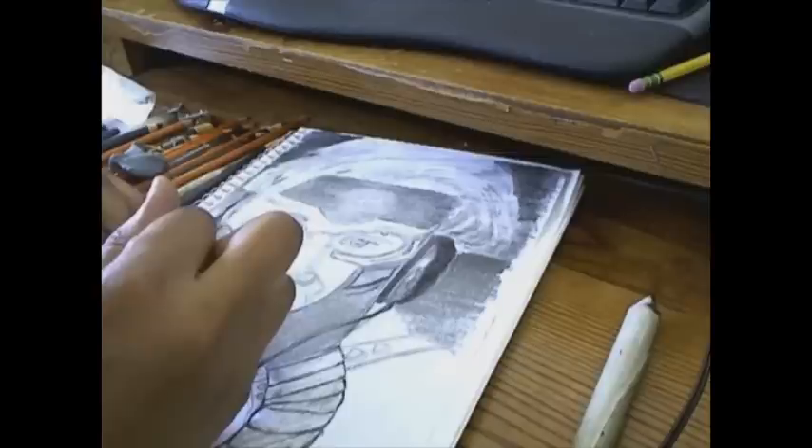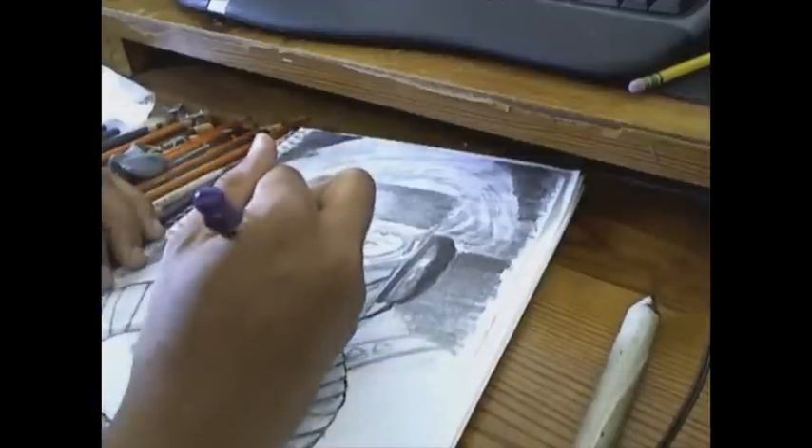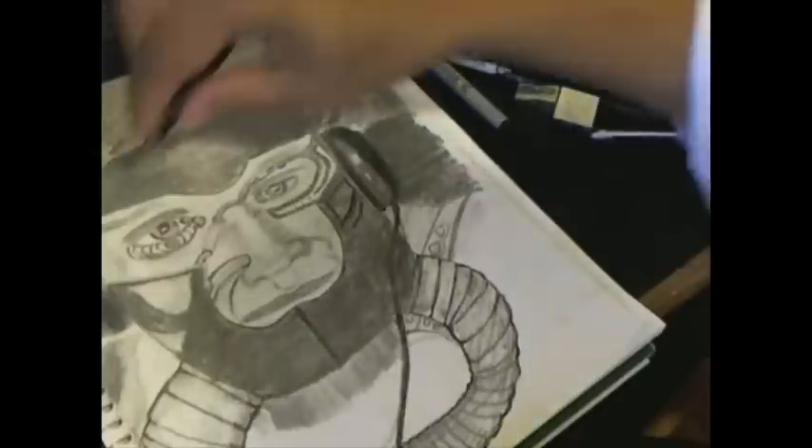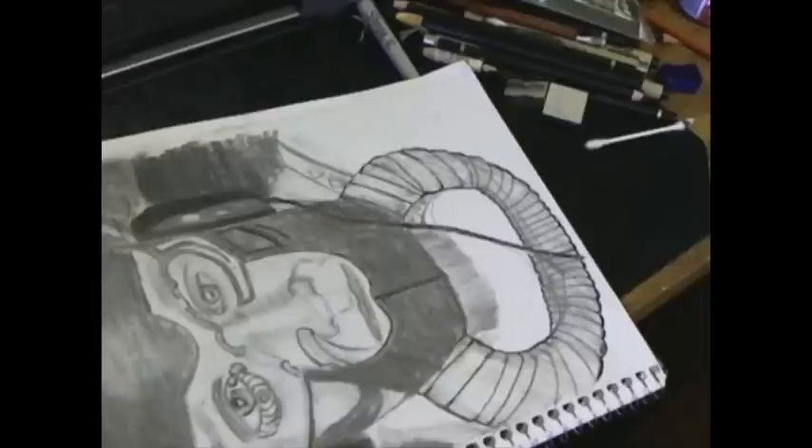Now I'm using a sheet to protect the drawing as I work on other parts. I've gotten my pencil holder out because I do have big hands and the number 6 pencil broke, so I'm using a lead holder or pencil holder that you can use when your pencils get short. I'm smudging with a Q-tip right now — it's one of the things I like to smudge with.